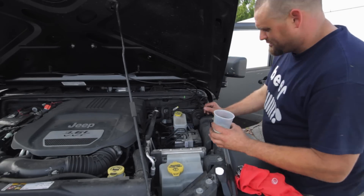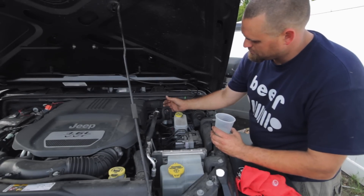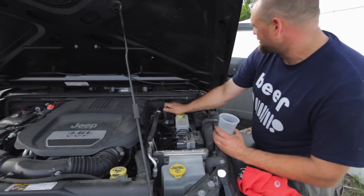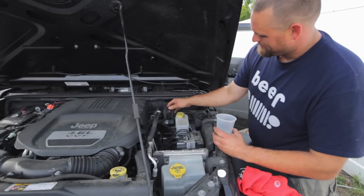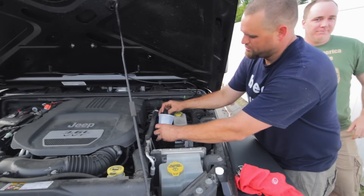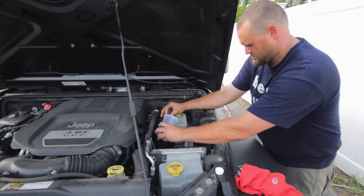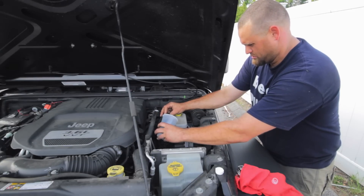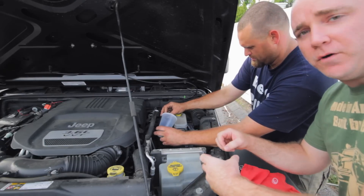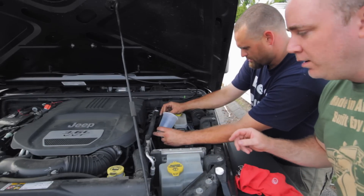Tom, if you'd like to start the engine. Now guys, as you can see, as Nate's sucking up the seafoam, the engine is starting to idle funny, but that's okay. You just don't want to suck too much in too quickly.